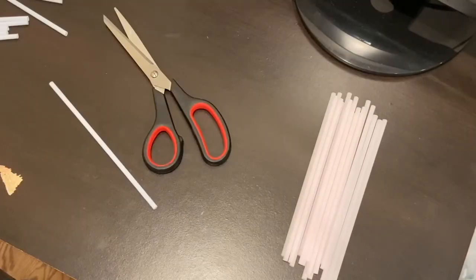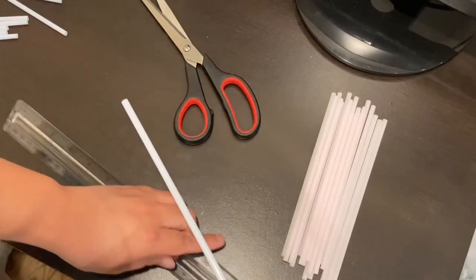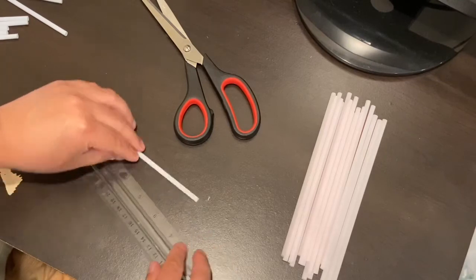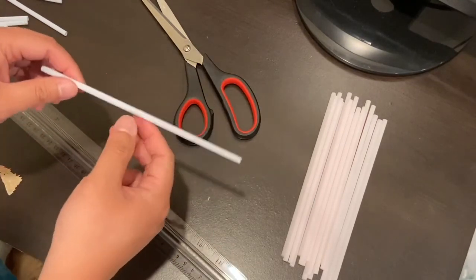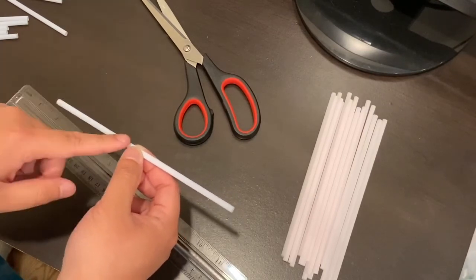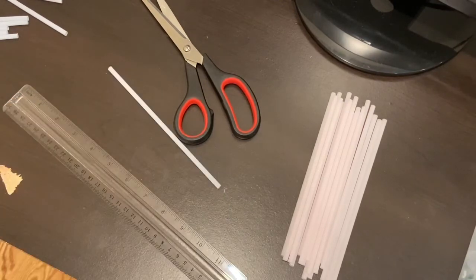Now for your B straws, they're going to be a little bit smaller than your A straws, and determining the length involves some math. You measure an uncut A straw — mine would be about 7 inches — then you cut it in half, so half of 7 is 3.5. Then you take that number and multiply it by 0.885, which equals about 3.09, so rounding that gives you 3.1 inches.